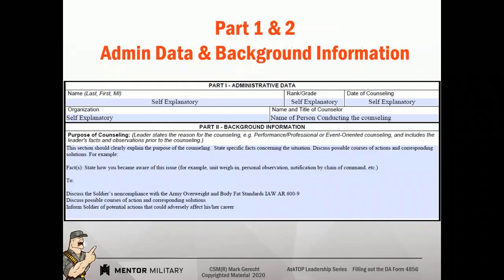Or the date of counseling could reflect 1 August, and it could simply say on 1 July I observed you doing such and such. That date is important because the date that goes there and how the counseling statement is written determines if information on the counseling statement was falsified. I'll go over that as we get to the session closing so you can understand what I'm saying.